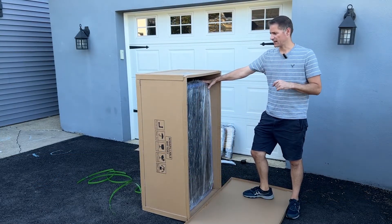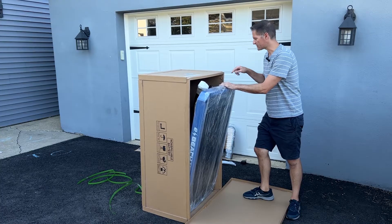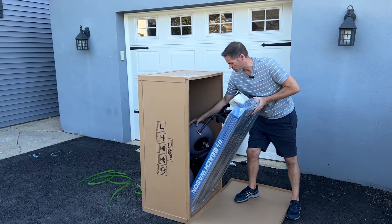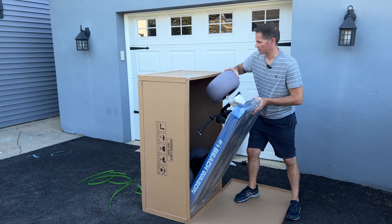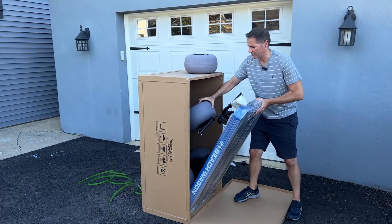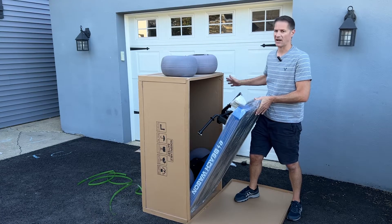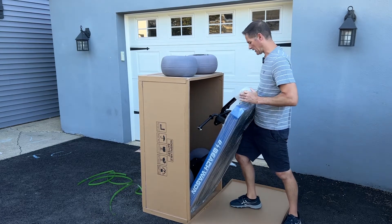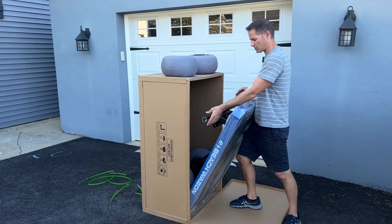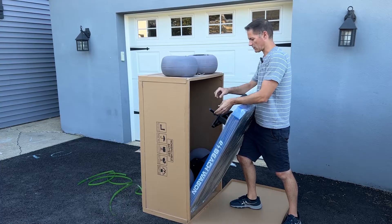Once you have the box standing up, you can pull the wagon frame out some and you'll be able to see the wheels tucked in back here. Once you pull it out a little bit more you can grab the wheels - I like to put the wheels right on top of the box so I have easy access to them in a bit. The first thing we're going to want to do is put the wheels on, then get the box out of the way. This is the tongue of the wagon - just straighten it out a little bit.